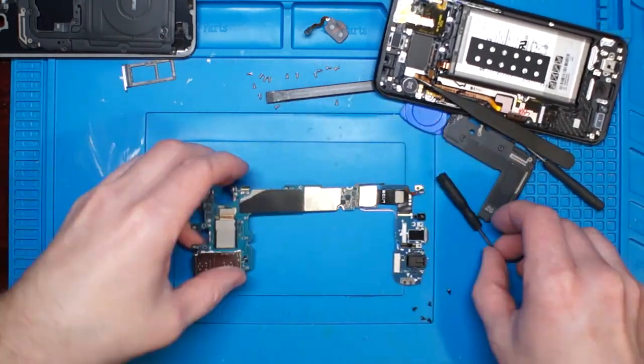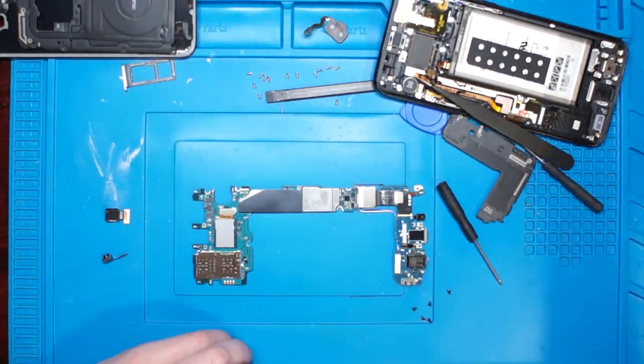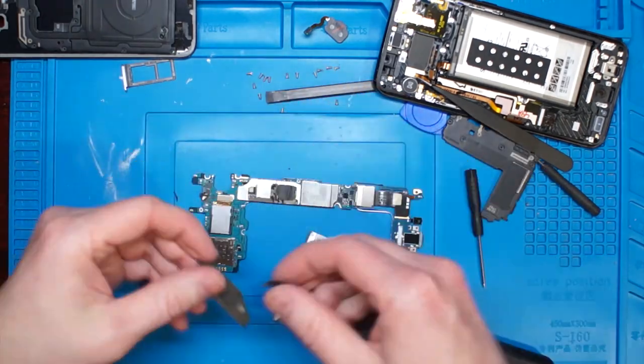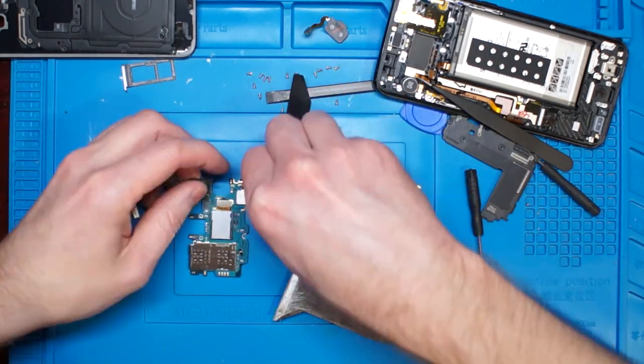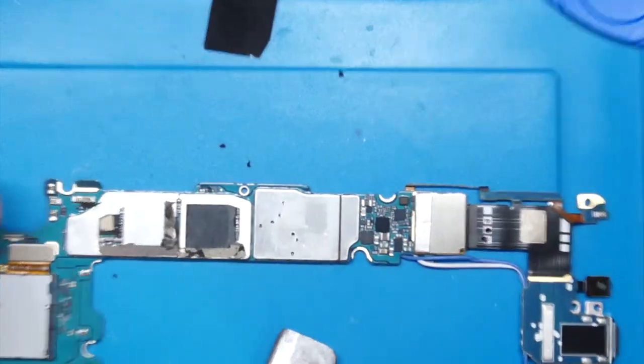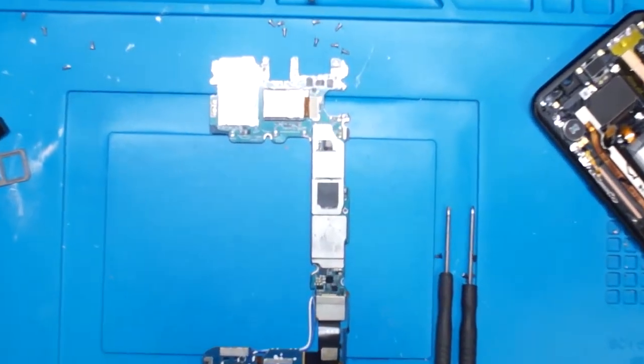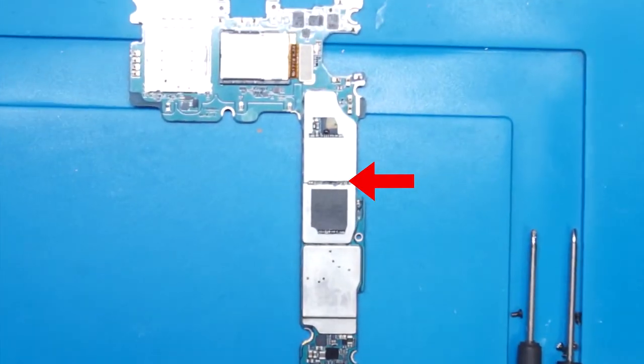On the opposite side of the board, we need to heat up and gently remove the aluminum tape without damaging it. Use something sharp like a razor blade to separate it from the shield, then clean up what's left so you can clearly see the gap between the two metal shields.